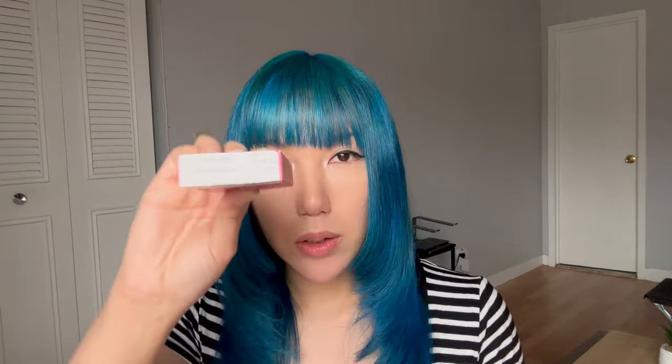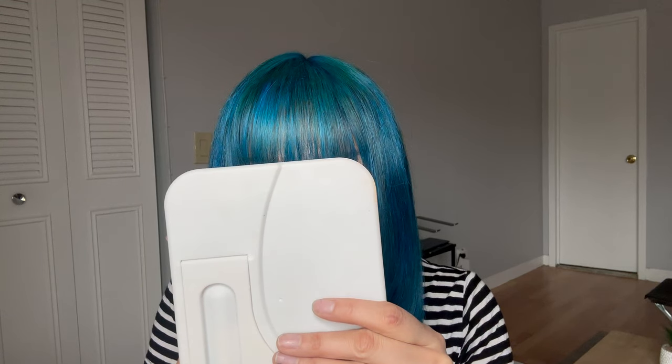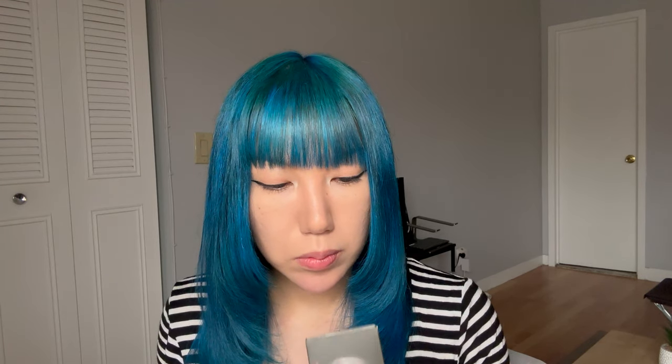So these are my normal eyes. And now I'm going to try Rhyme Brown — let's put these babies in. My eye's watering on this one. So this is what the Rhyme Brown looks like. Up next I'll be trying Meta Gray. These are not really comfy at all.